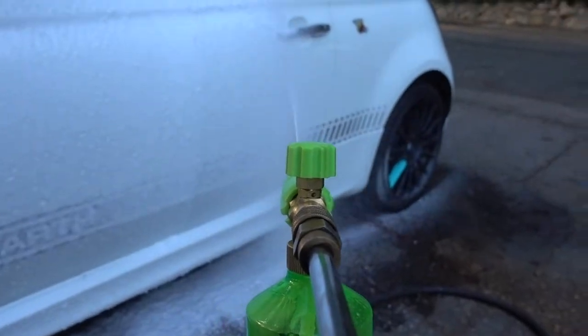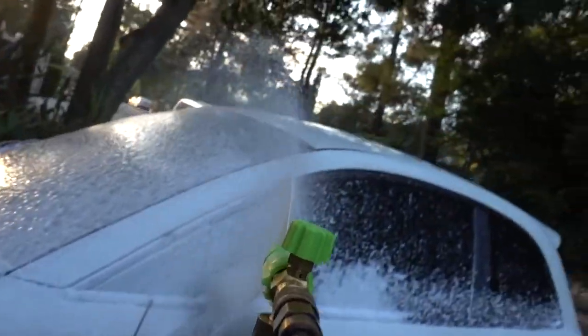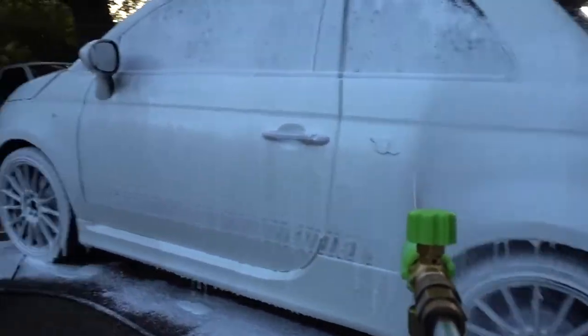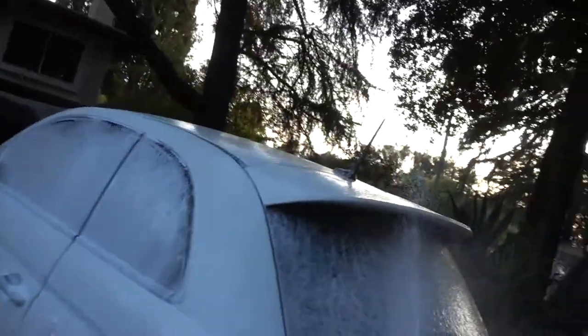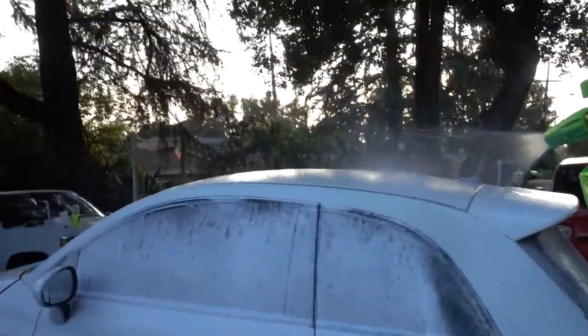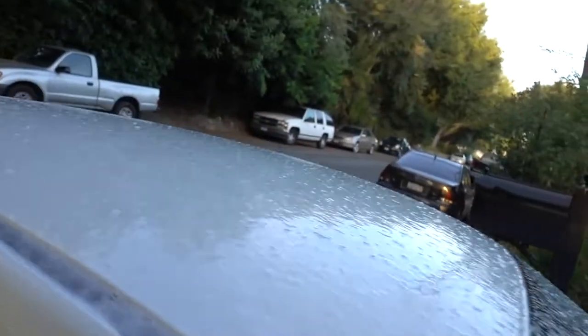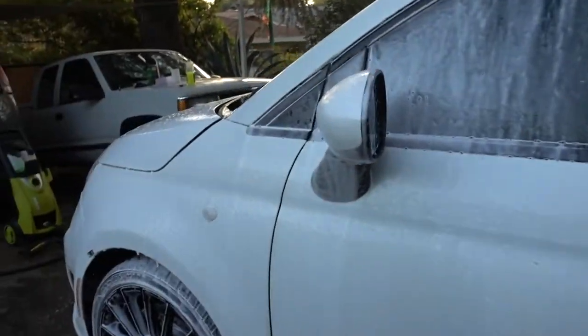Really good coverage — you can see on the logo there, it just disappears. Look at the wheels. Maybe I should have done a little more soap there, but I'd say there's a really good nice thick foam. Soap covers super well — you can't even tell it's chrome anymore. Wheels look white. See all the suds.